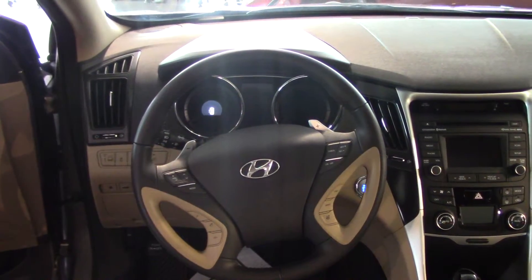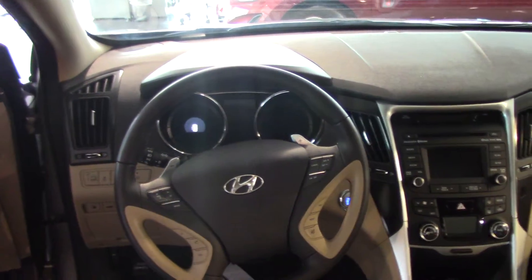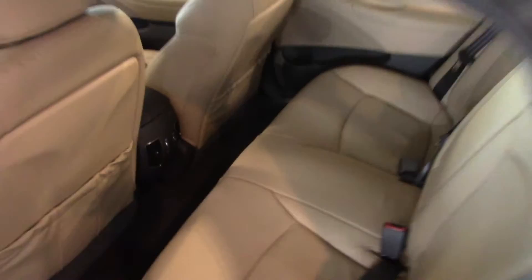There are a whole lot of features in this vehicle that I would love to share with you, but I can only show you so much in a video. Most importantly, I want to tell you about the warranty. Hyundai gives you a 10-year, 100,000-mile warranty on the powertrain.